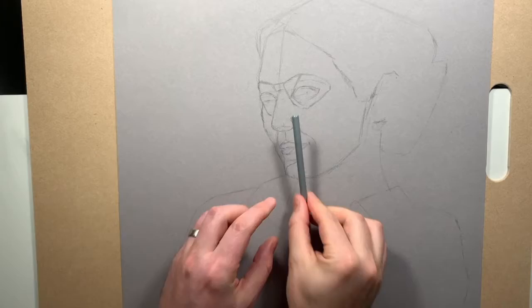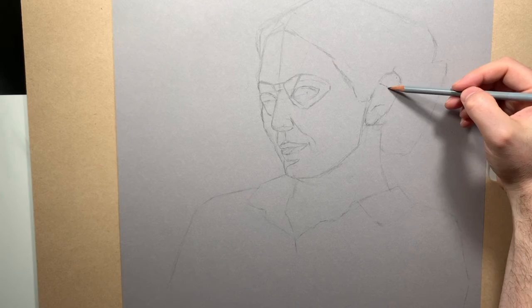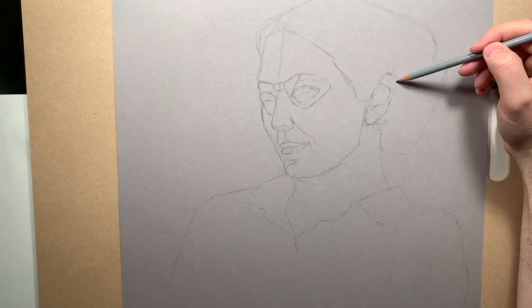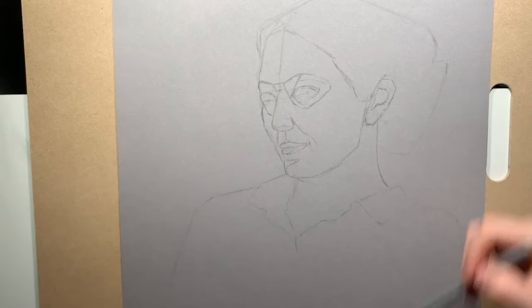Throughout this drawing you'll see that I draw something to establish lines, then measure and check again, erase, and redraw. This was particularly true with the ear — I drew and redrew it so many times because I'm really not used to getting the ear angled and sized correctly. It seemed like I was making the ear huge, so I kept rechecking against the reference picture. I'm still not 100% satisfied with where I ended up, but through a process of drawing, erasing, and revising, I think it got a little better.